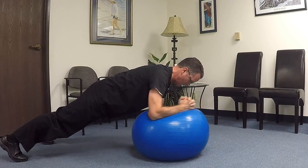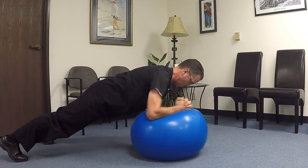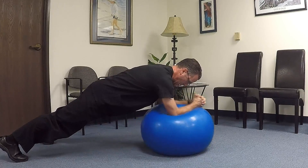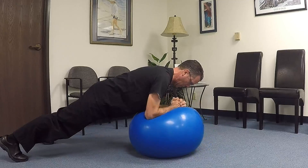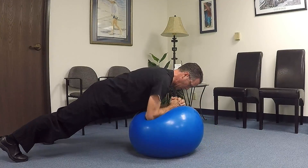You're going to do 10 repetitions in one direction, and then you can see that I'm changing directions — you're going to do 10 in another. That would complete one set. You would then rest and do another set, just like normal planks, and that's how you do it.